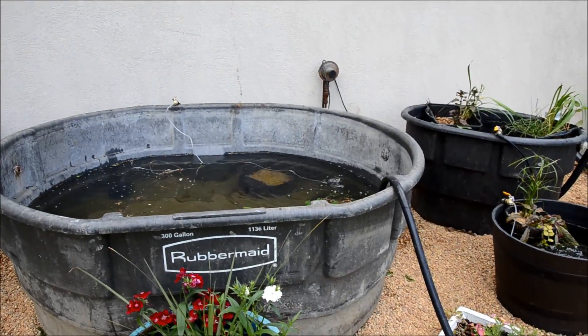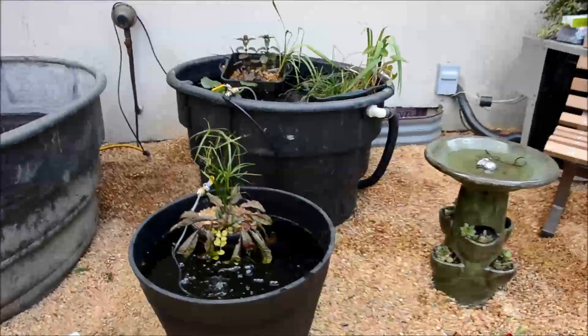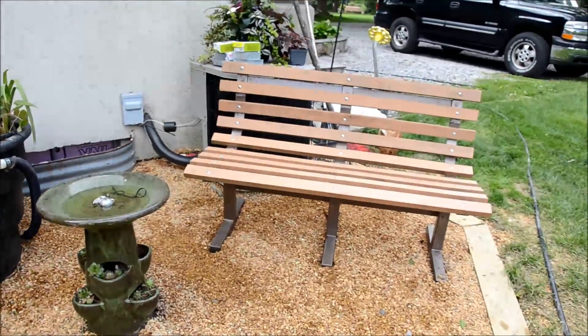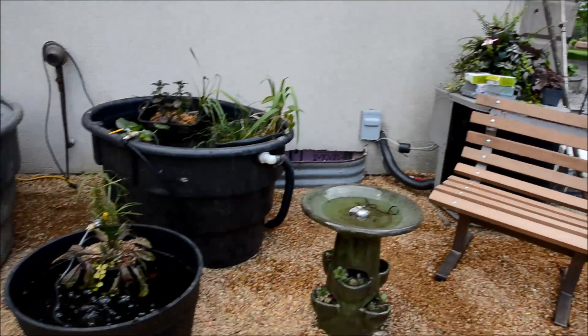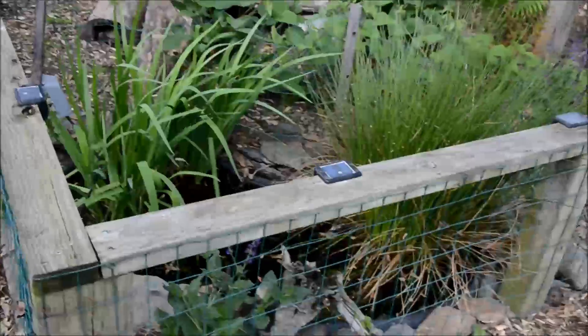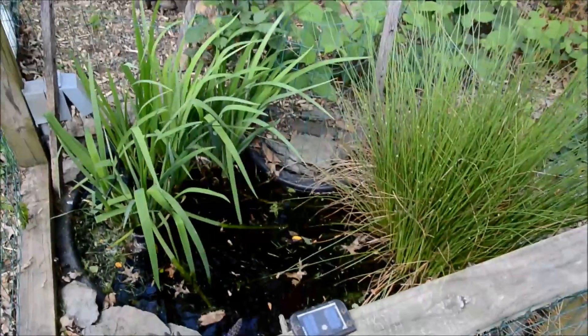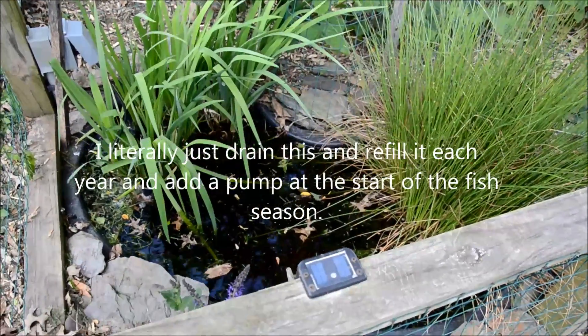I'm still working on filling this 300-gallon. Since we have a well, I try not to use too much water at once, especially since I'm still operating the fish room. I had a little bench and there's a planter coming to hang some plants there to hide the air conditioning unit. This is the last bin that I haven't shown you guys really — these are native plants and this is where my impulse-buy goldfish will go from club this weekend.